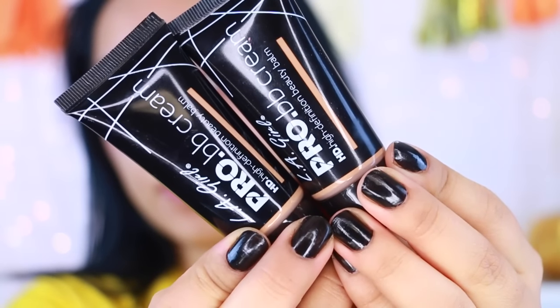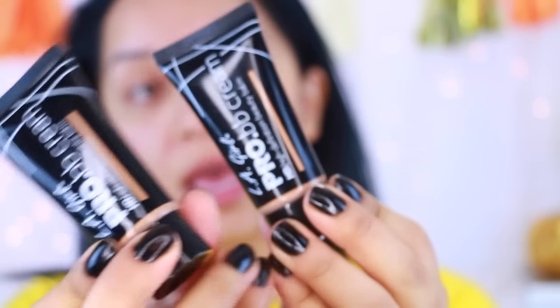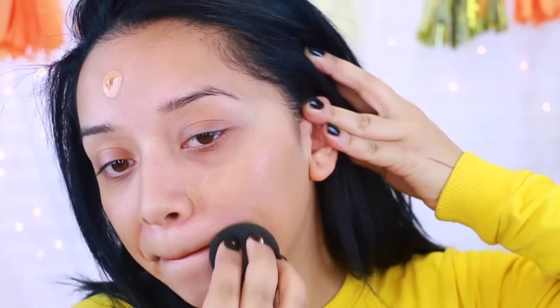Next I'm going to move on to foundation. I got sent these two Pro BB Creams — one in medium and one in medium deep. I'm just going to apply it directly onto the beauty blender and stipple it on my face. BB creams don't offer full coverage, and I do want a little bit more coverage where I have some discoloration, so I'm going to apply a little bit more. I actually really like how it feels — it's a good foundation for an everyday natural makeup look if you just want to even out your skin.